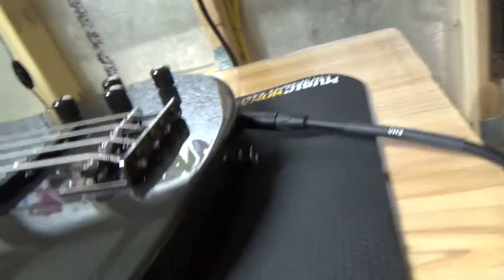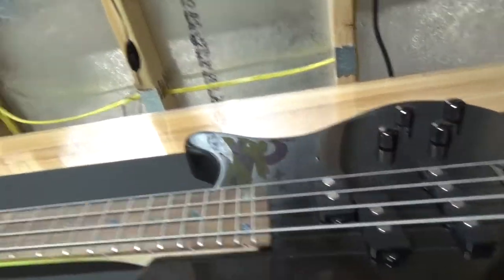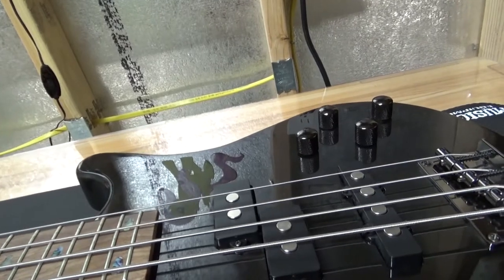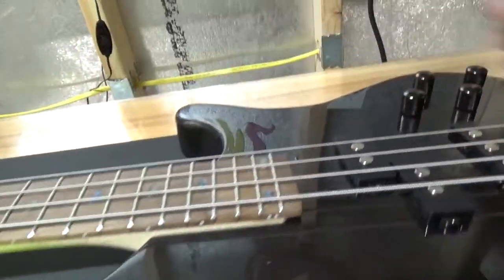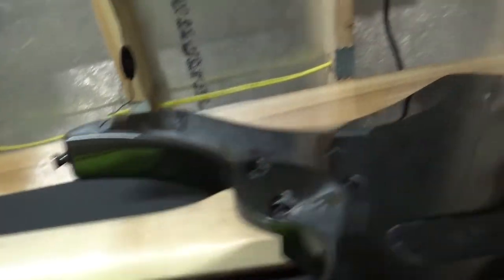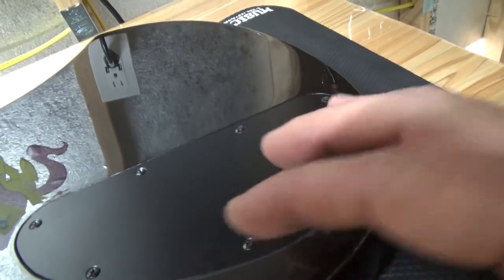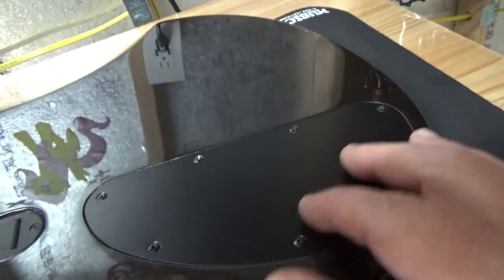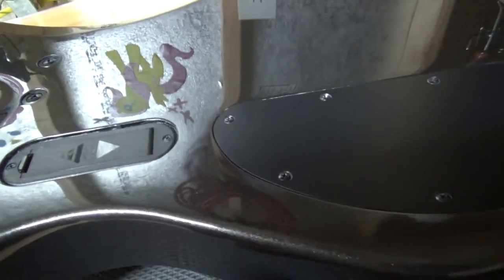I tested all the grounding between the strings, even all the way up to the tuning keys, and everything is connected really well to all the pots inside. On the inside of the bass, there is a little bit of shielding on the back plate — some kind of conductive metal — but there's no shielding inside the cavity, behind the pickups, or in the battery cavity. I do have a new battery, so I know that's not the issue.